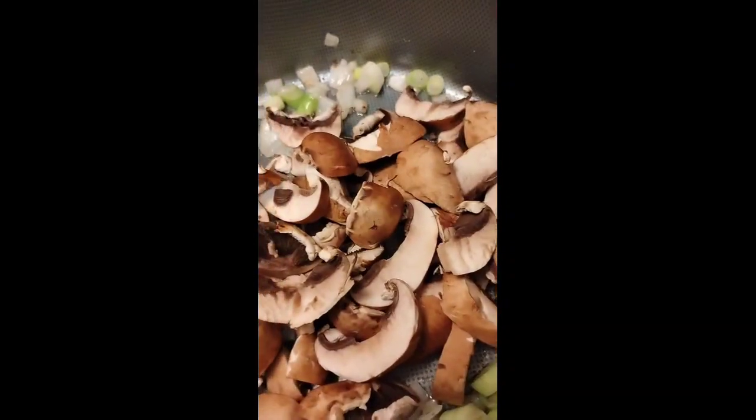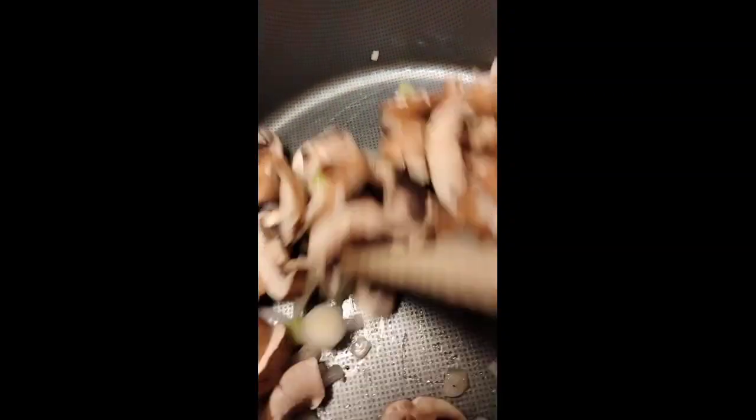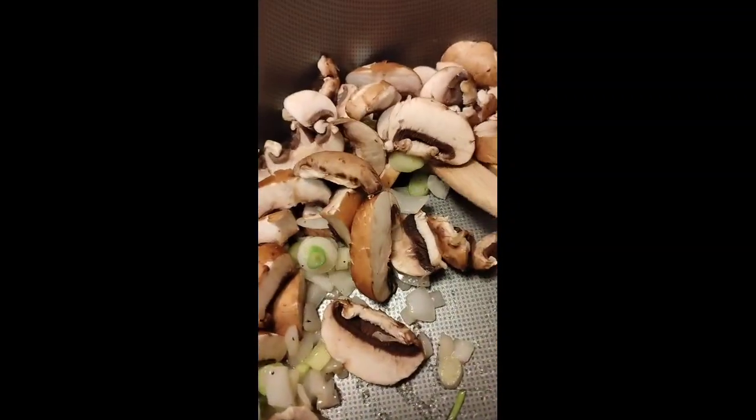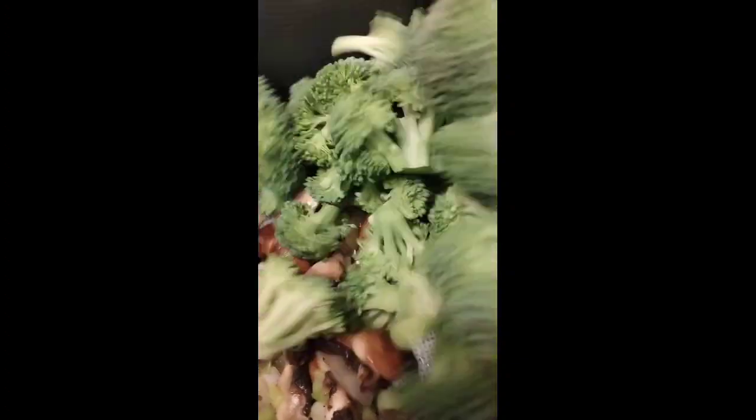I'm gonna add some mushrooms. Next I'm going to add in broccoli.